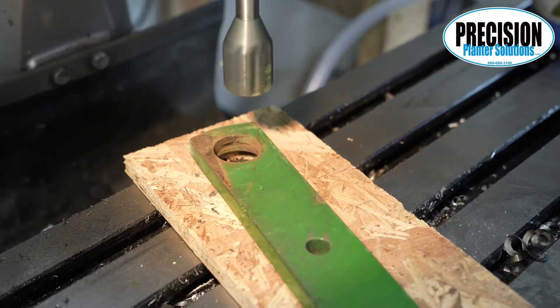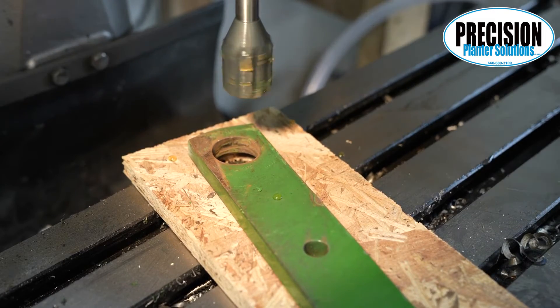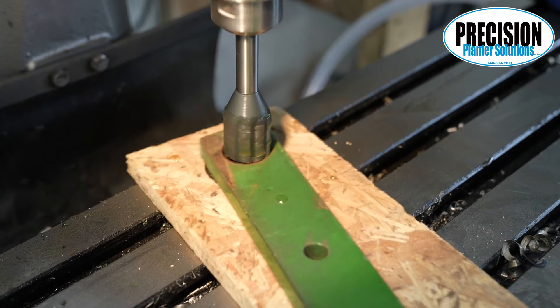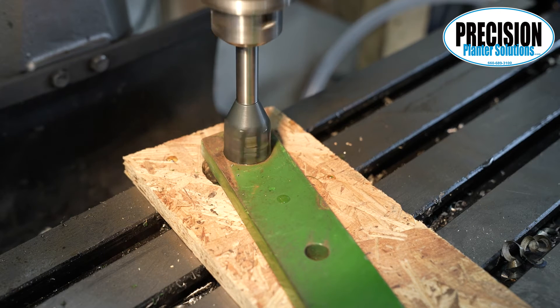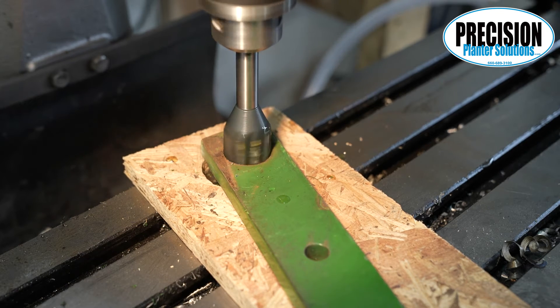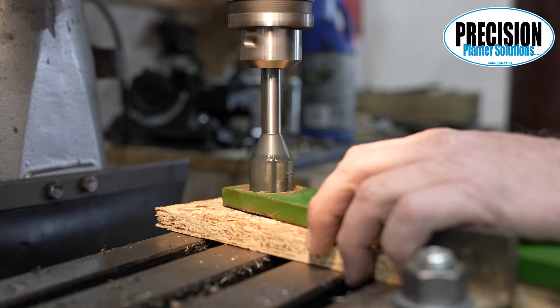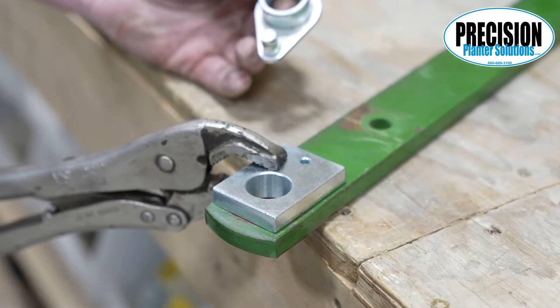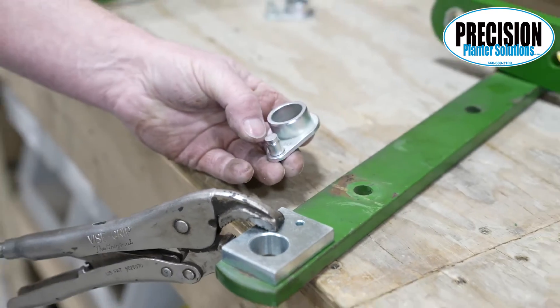When the arms are off, you are ready to start reaming them. You will know which size flange bushing you need from the previous video. Use the appropriate reamer, run the drill press as slow as it goes, and use oil. Ream all eight holes for this row. On John Deere planters, please check your lower arm to see if the surface our flange bushing presses against is flat. Some lower arms will have a ridge on the outside that, if ground off and repainted, will allow our flange bushing to sit better against the arm.